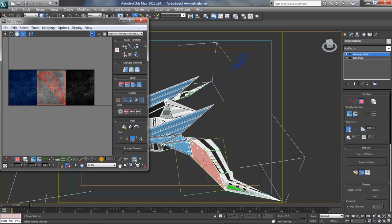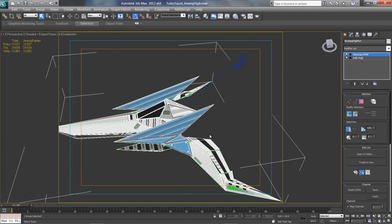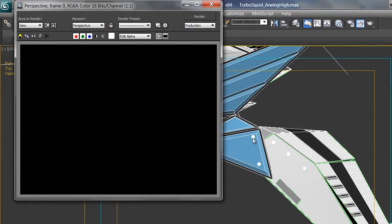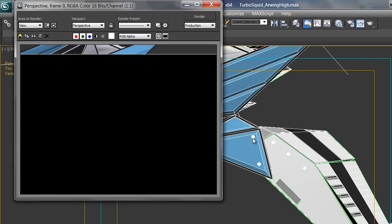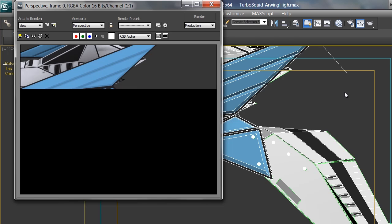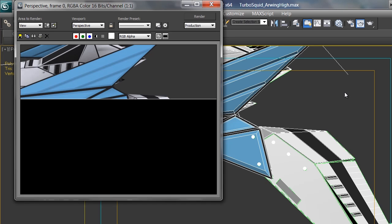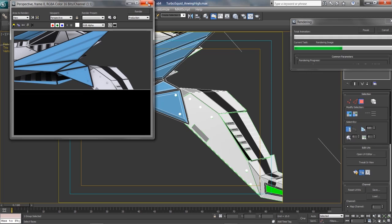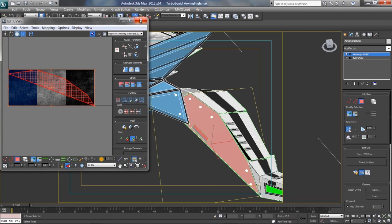So if I close this and come down here and render — hopefully I have lights, otherwise you won't see anything. Let's render this and hopefully what you'll be able to see is that the one polygon I selected has a different texture than the rest of it. If so, that will be a great success. It does not have it — oh, I know what I did wrong.